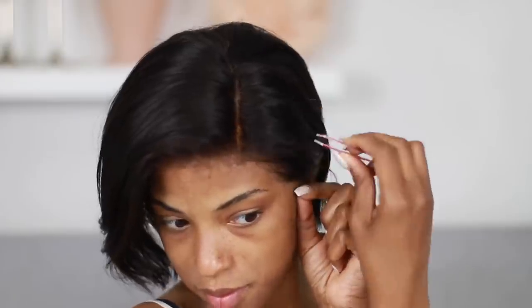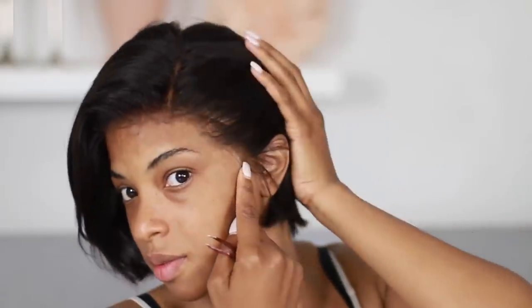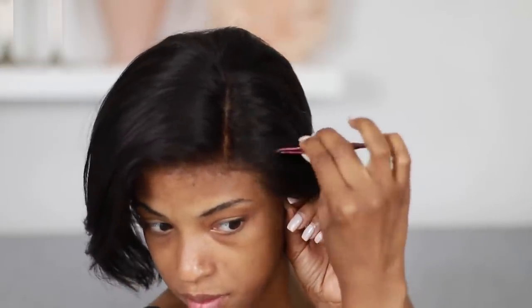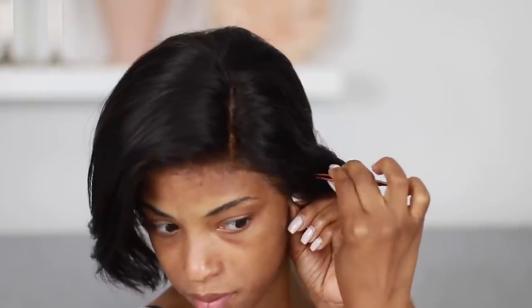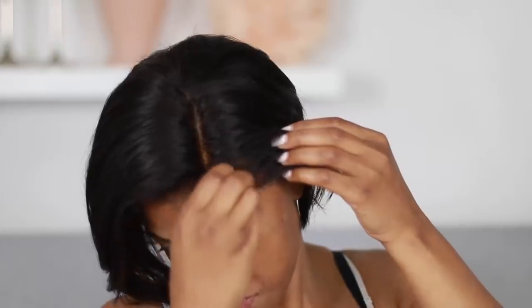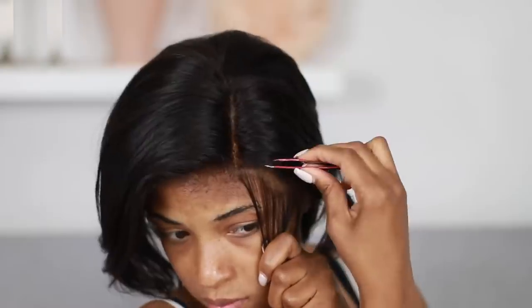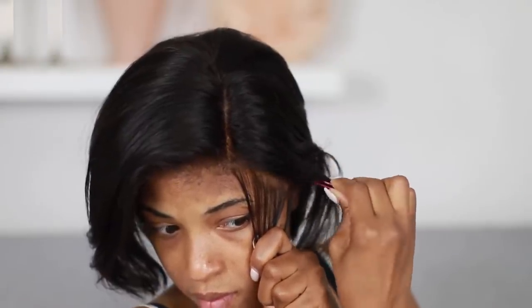Now I'm going to tweeze out just one side of the wig. I don't always do both sides, especially if I know I'm going to keep my part on one side. Since the other side won't be showing that much, I'm just going to focus on the side that is going to be seen. Remember, when you're plucking your hairline, part out the front that you'll be keeping and pluck behind where you have parted.